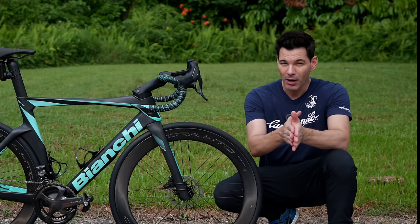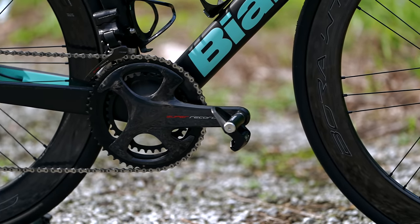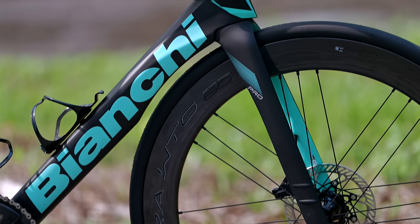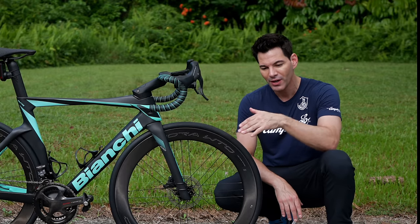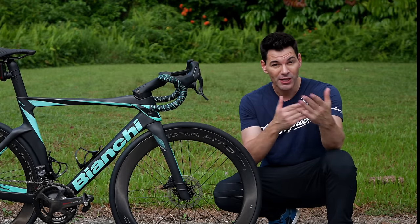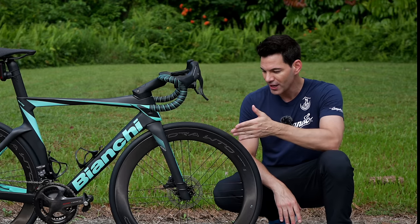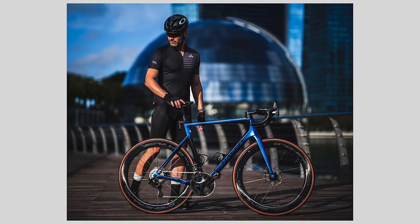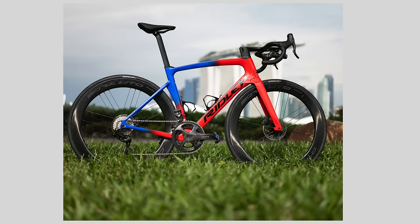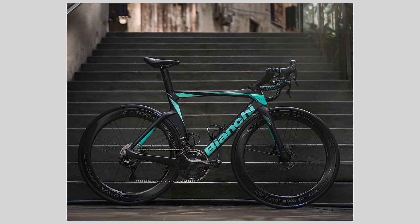My setup is a Campagnolo Super Record 12-speed EPS groupset with the Bora WTO 60 wheels. The Pro does not come with Campagnolo — you cannot order it from the website that way. Spin Axis here in Singapore was kind enough to allow me to purchase the frame off a Stram Axis setup and they moved over my components. Big thanks to KH Cycles in Singapore as well for helping me with the Campagnolo groupset.